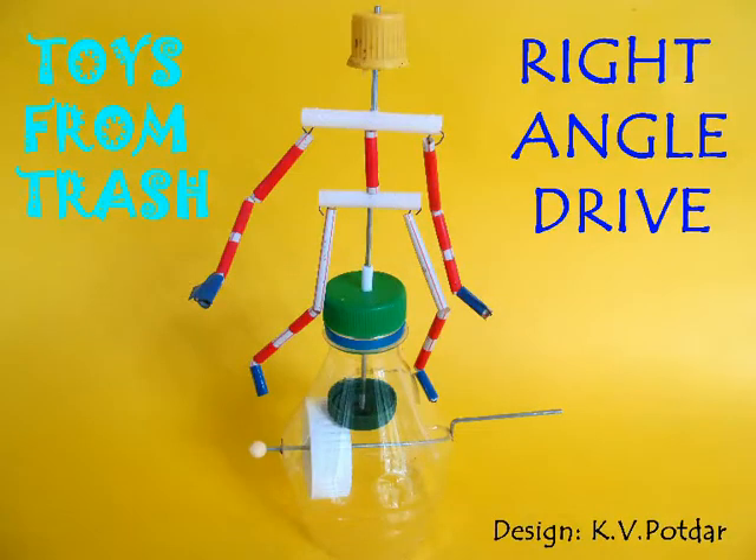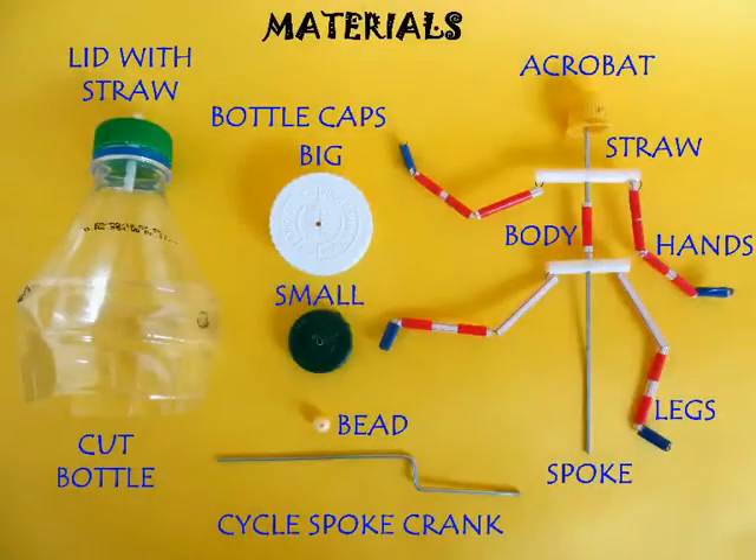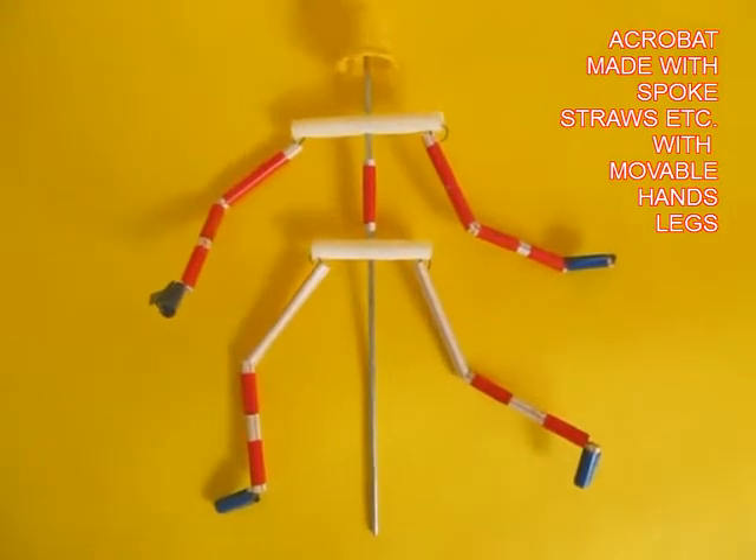With the help of this amazing mechanism you can transmit drive at right angles. You need a cut bottle, two lids, a bicycle spoke crank and some odds and bits to make this acrobat.